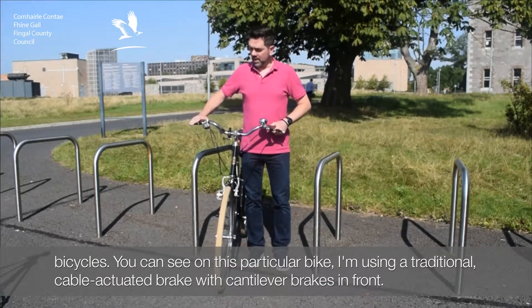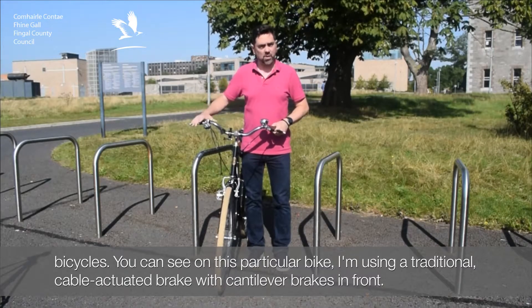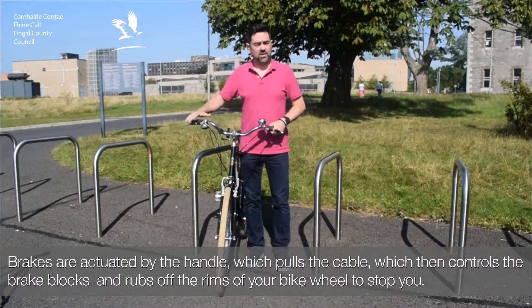You can see in this particular bike, I'm using a traditional cable-actuated brake with cantilever brakes in front. Brakes are actuated by the handle, which pulls a cable, which then controls the brake blocks and rubs off the rims of your bike wheel and stops you.